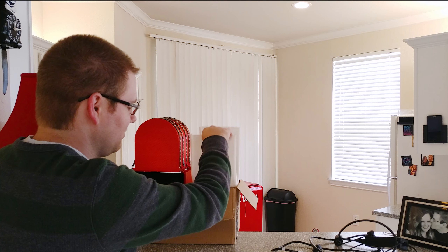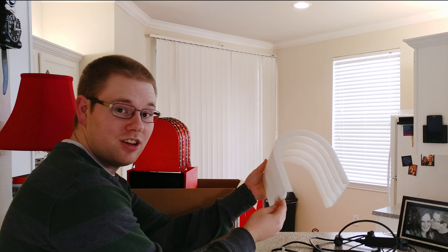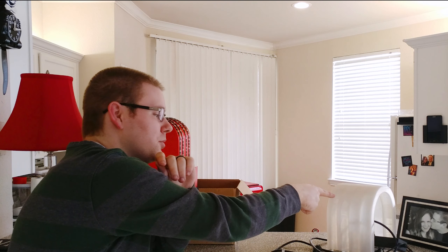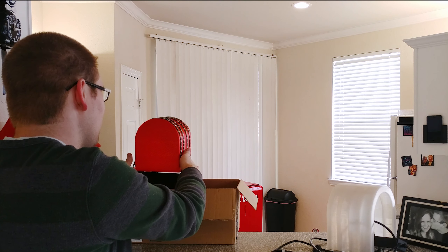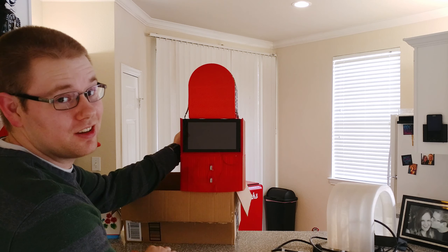Some assembly required — this whole thing was completely made from scratch. Each of these pieces is 3D printed. This clear piece took about 24 hours by itself, and all of this red material took about one week to print.